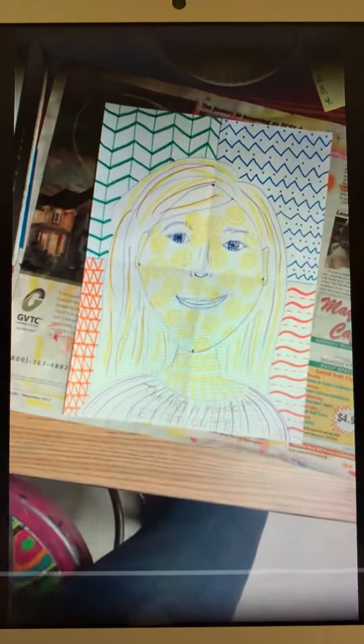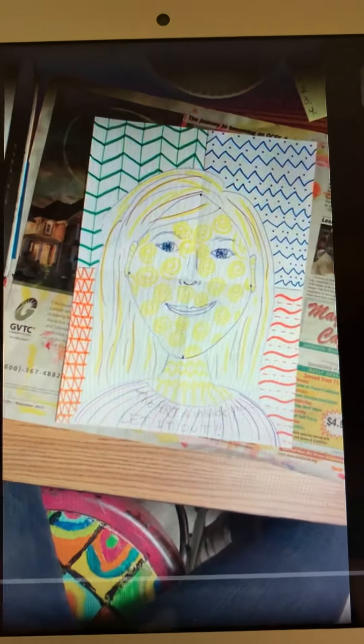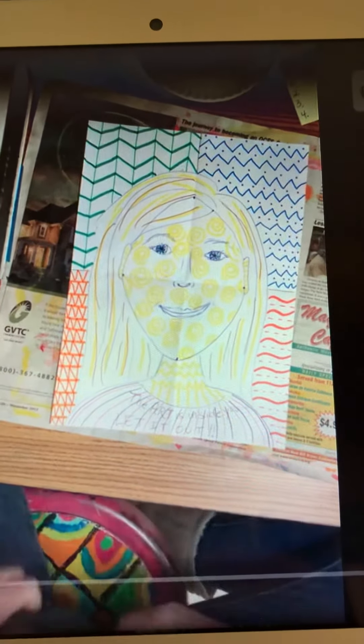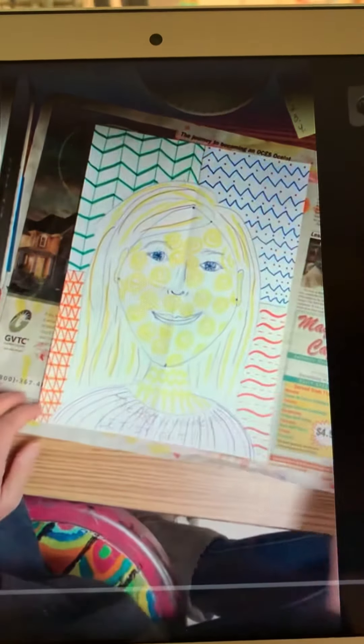Once you have a marker pattern on each part of your face, your neck, your ears, then your hair, your shirt, and then finally all four sections of the background,